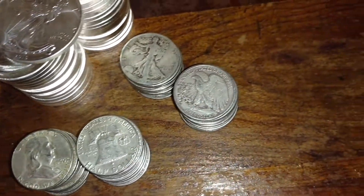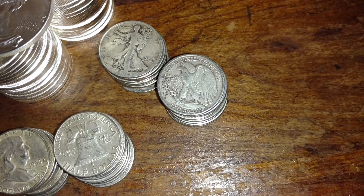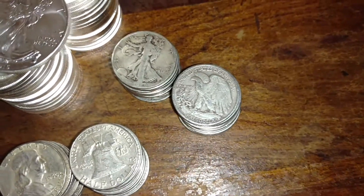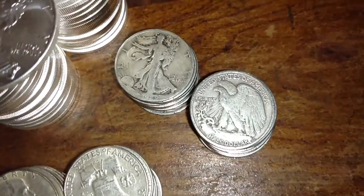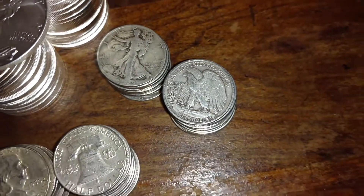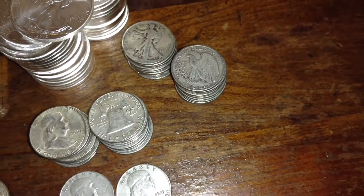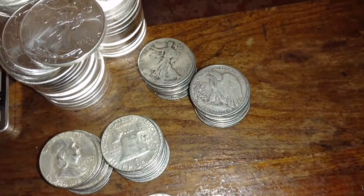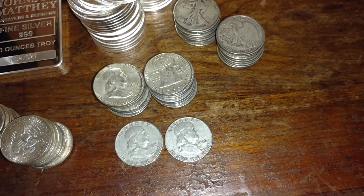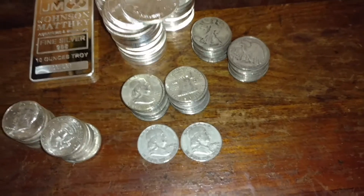Then we got ourselves a tube of the Walking Liberty halves — some nice looking ones, all the dates are still readable on these. The oldest one I got here, if you can see that, is a 1929, a couple in the 30s, couple in the low 40s, most of them were around 1945. I'm not collecting these for any particular date or key dates — just silver stacking, so that's what we got right here.